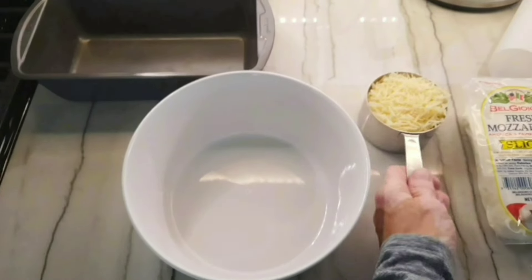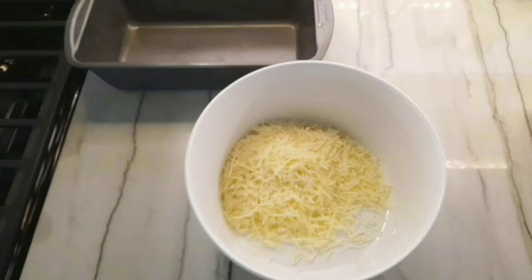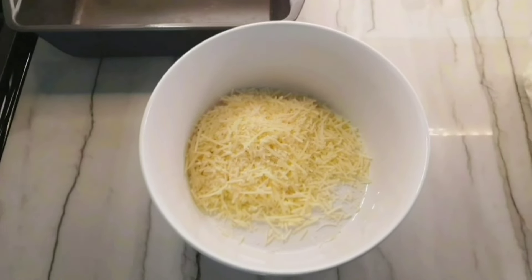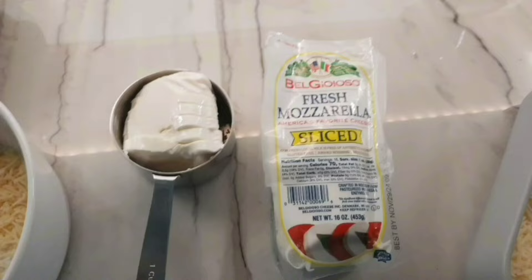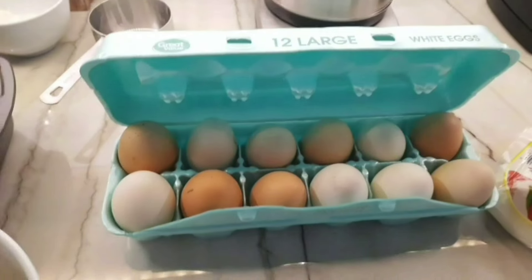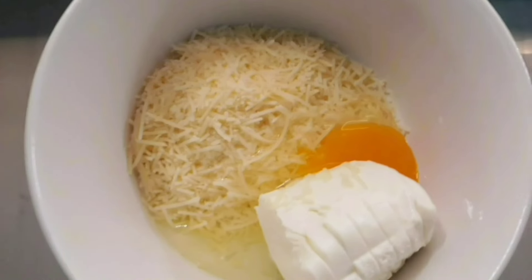All we need are three ingredients and a little bit of spice. Here is one cup of Parmesan cheese. Of course the recipe calls for mozzarella cheese, but all I have is fresh. It's a cup, so we'll see how this works. And one egg — I get it from my local farmers. And now we mix.